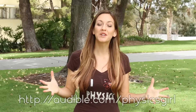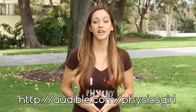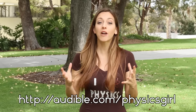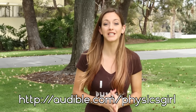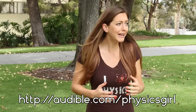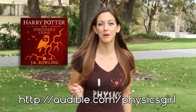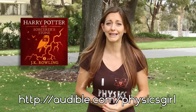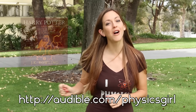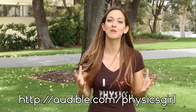This episode of Physics Girl is supported by Audible.com. Right now, Audible is offering viewers a 30-day trial period. Check out audible.com/physicsgirl to get a membership trial and access their audio programs and titles. I've been reading Harry Potter by J.K. Rowling in Spanish to practice my Español, but Harry Potter is a classic in English too. Go to audible.com/physicsgirl and make sure to use that link to help us out and get a membership trial.